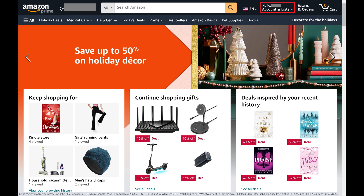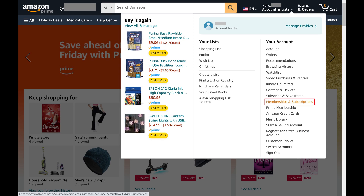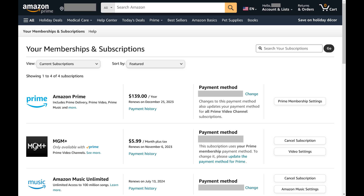Step 2. Click to expand Accounts and Lists at the top of the screen, and then click Memberships and Subscriptions in this menu. The Your Memberships and Subscriptions screen is shown. This is where you'll see a list of all of the subscriptions associated with your Amazon account.